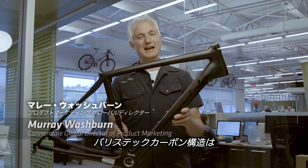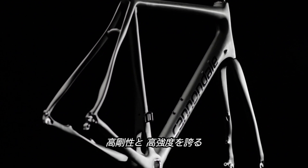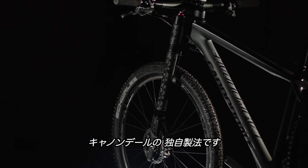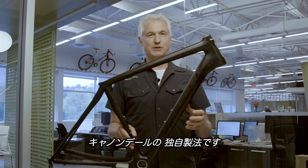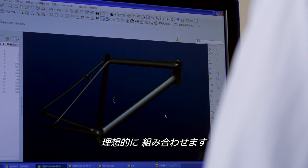Ballistic carbon construction is Cannondale's proprietary method of high-stiffness, high-strength carbon construction. It really is the ideal blend of the most advanced materials in the world, coming together with the most advanced engineering and the most advanced design.